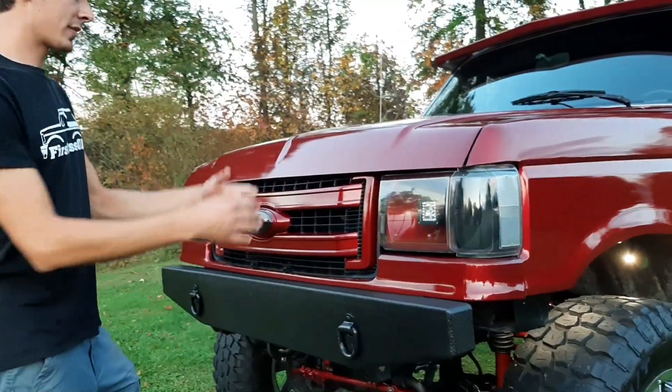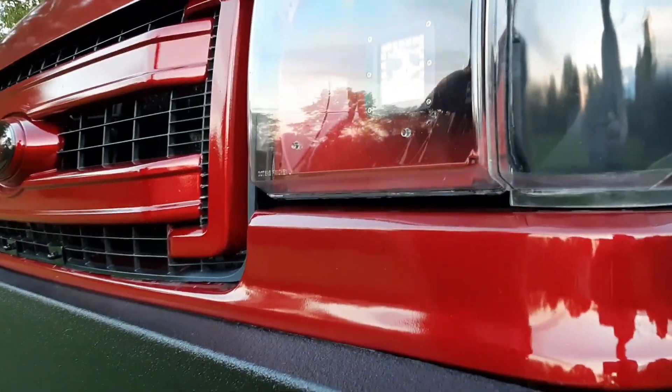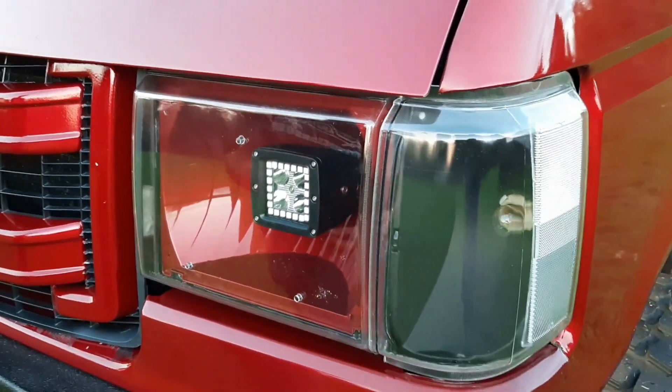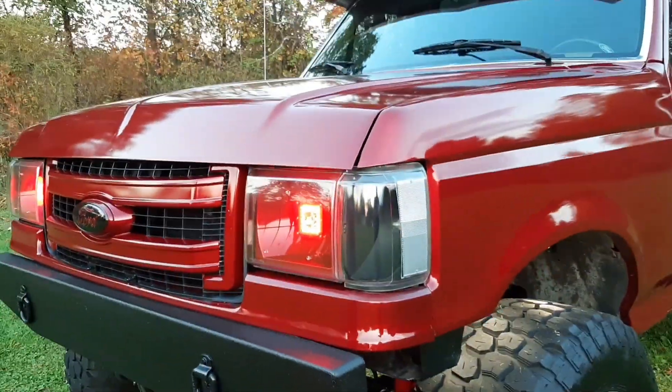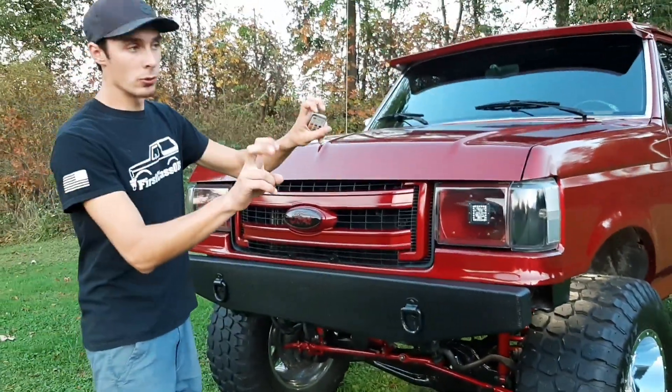Up front, these headlights I built myself. I got the actual housing off of eBay — some cheap Chinese manufacturer was selling them — so I bought them, ripped them apart, put an LED pod in, and got the color-changing halos on it. Turned out real great; they're bright enough but people aren't flashing me, so they're not illegal-ish.